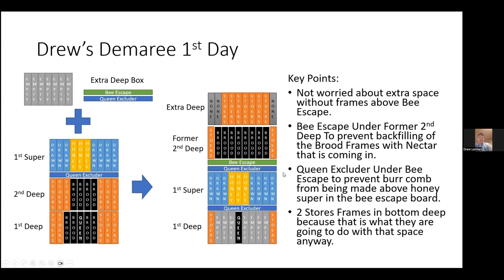Above my super I have the queen excluder and then the bee escape. Then I stack in the extra brood frames moved up from the bottom. In my extra deep on top, I have some empty space without frames, but I'm not worried about it because the bees aren't going to be up there building wax — they're going to be moving down as they hatch out. I'll put the stores above that as well. Any additional stores these bees will have to go to, because they won't be flying out and bringing in new stores — stores will only be taken away as the remaining bees tend to care for the brood.